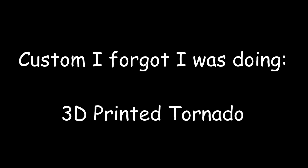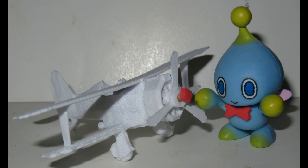You ever take on a project, do half of it, and then just kind of forget about it? That sort of happened to me. I was browsing around for 3D models when I found this 3D model of the Tornado made by Turbo Renegade on Thingiverse.